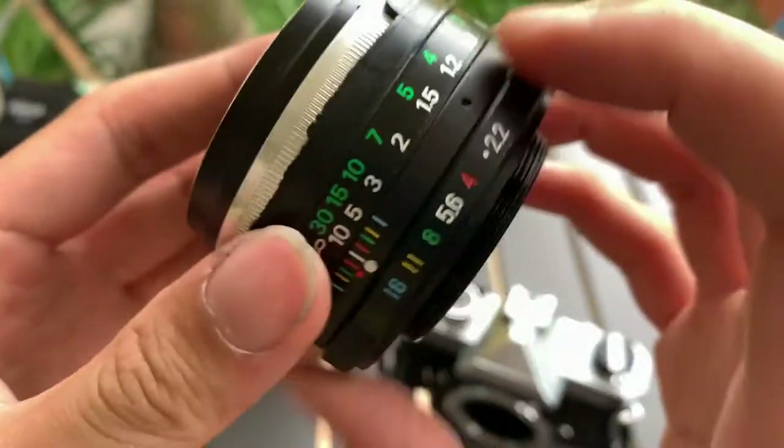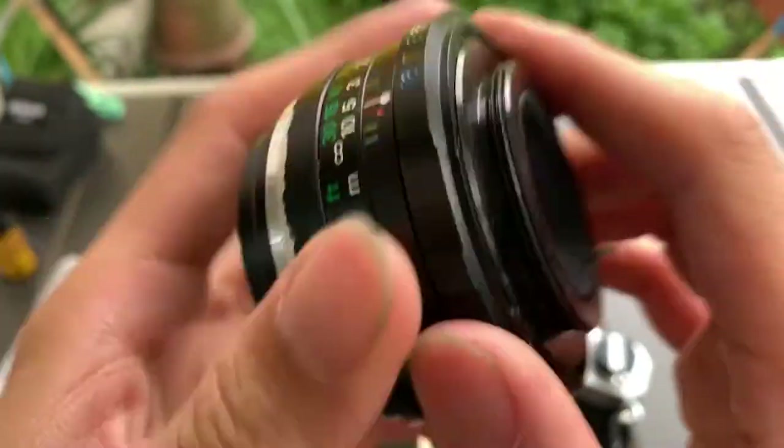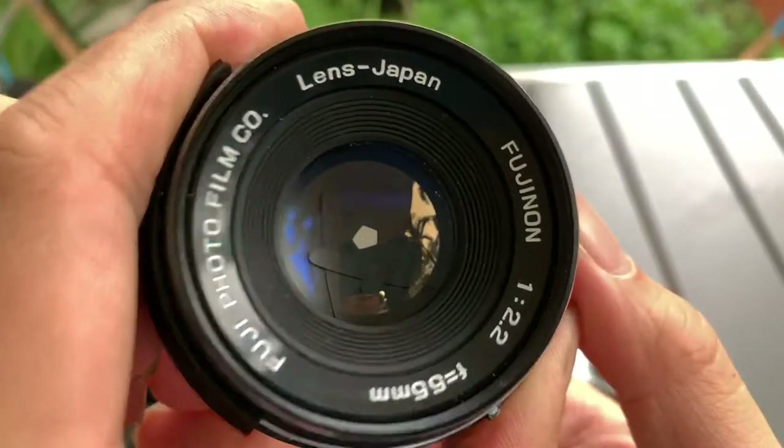And aperture blade — oh, it works. I'll show you F16. So the blade works.